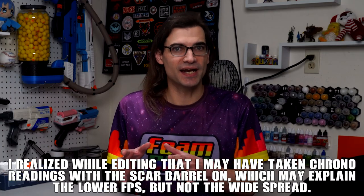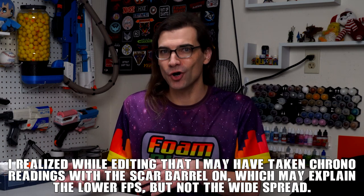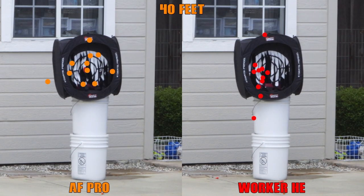I should mention that I took these readings after I'd used the blaster for a while, both testing at home and at a game, so it's possible that repeated use has lowered performance far quicker than it should, and a relubing might help. Or perhaps I have a lemon. Either way, it was concerning to me. When we moved on to groupings, at 40 feet things seem solid, but at 75 feet they're what I would call acceptable out of the box.